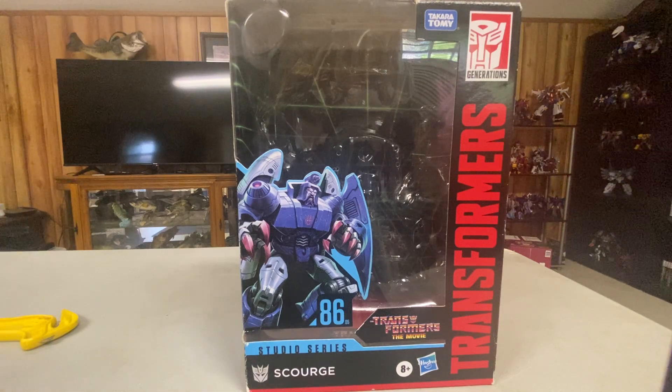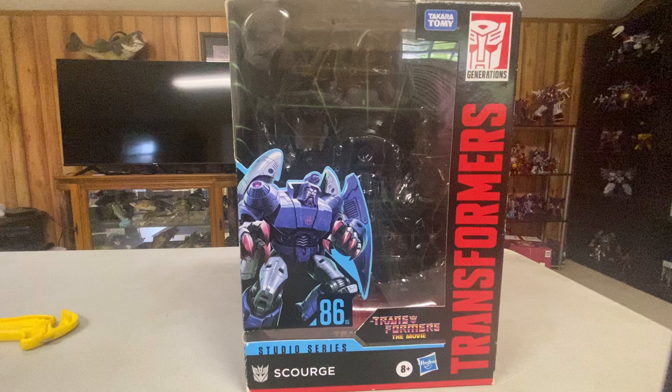I have previously reviewed this mold as Alpha Trion, because I didn't have this version until recently — I had Alpha Trion first.